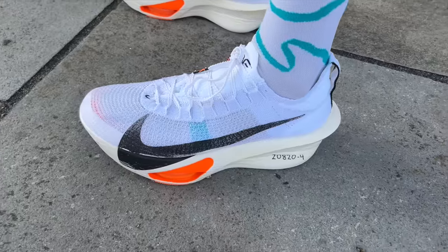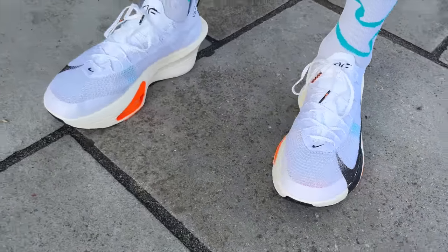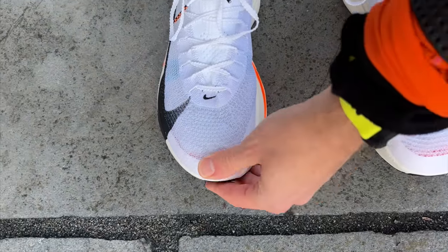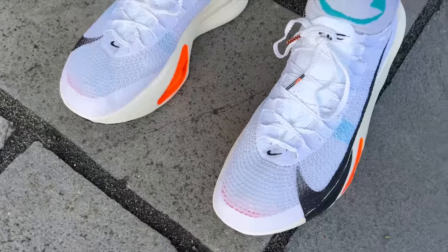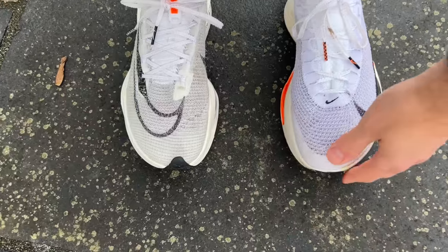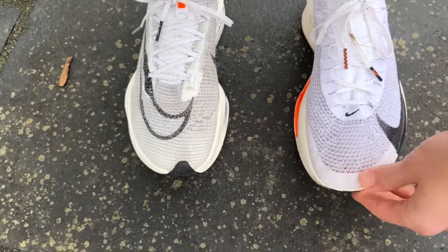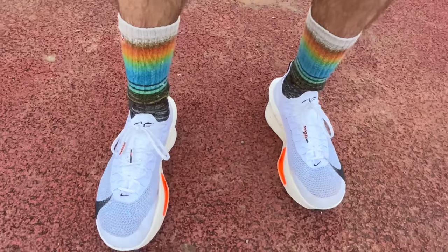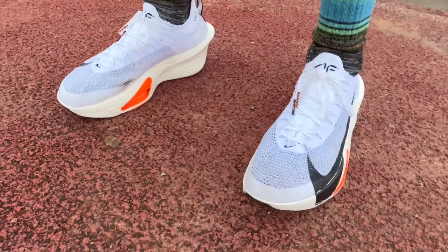I've had no concerns with the fit of the AlphaFly 3 at all — it's a really comfortable shoe with no lace pressure when lacing up tight for racing. It holds the foot nicely and securely, even on twisting courses with lots of fast running and turns. There's a good amount of room in the toe box in my usual size, and the heel feels softer and less irritating than the Vaporfly's design — which was helpful as someone dealing with some Achilles irritation this year.